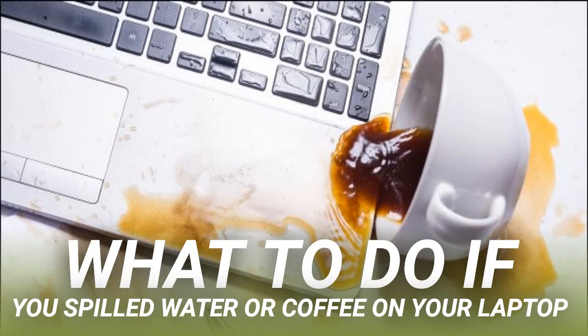What to do if you spilled water or coffee on your laptop? Laptops and liquids are a bad combination, but accidents happen. If you're reading this after a spill, the first thing you should do is turn off your machine and then remove the power cable and battery as soon as possible. Warning: electricity and water do not mix. You could cause yourself serious harm or further damage your computer. Before touching the laptop, make sure your hands and the area or button you're touching are completely dry.